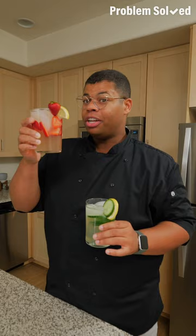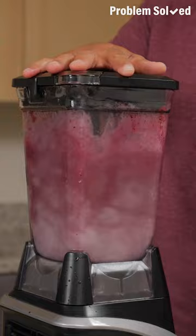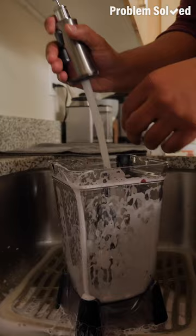This is the no-hassle method to get your blender clean. You just need some warm water — fill it up halfway, you don't even need to rinse it first. Click that blender back in place and add some dish soap, then let it blend. Pop it open and pour it all out — everything just needs a rinse. No need to scrub those blades. That's as simple as blend and rinse.